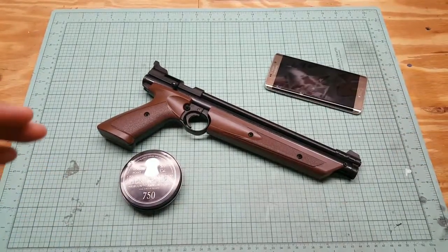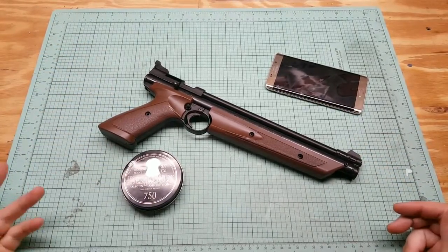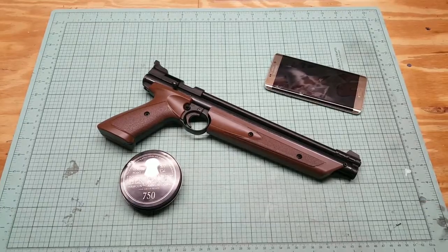We got our Crosman 1377 here and some Benjamin hollow points. So we're going to go ahead and set it up and shoot it.